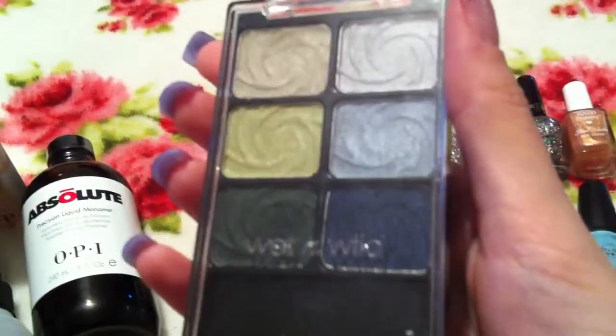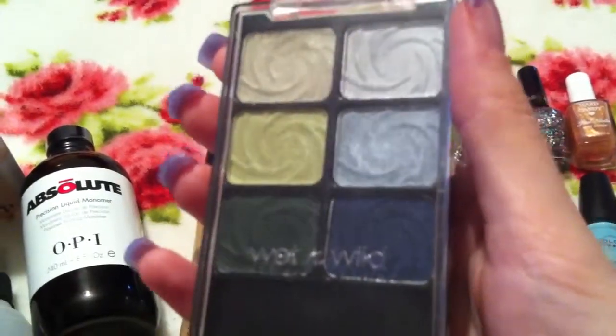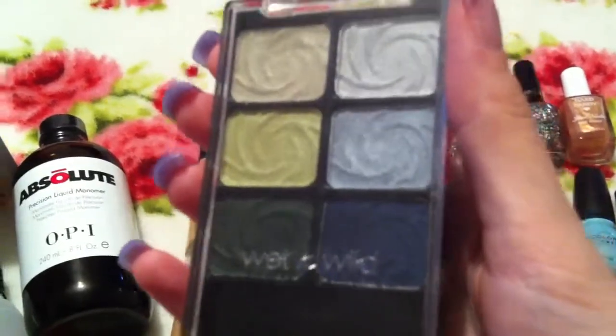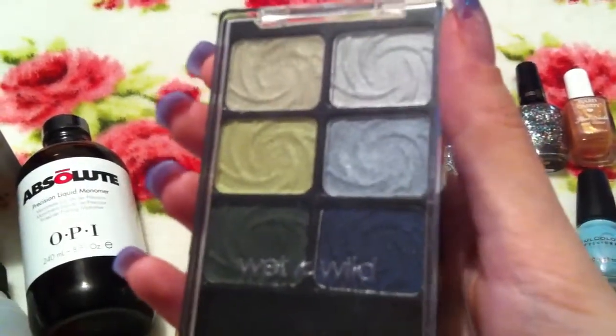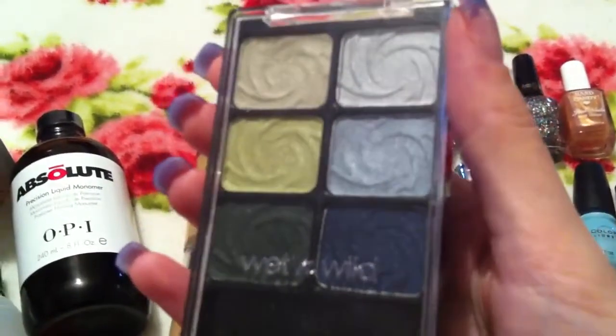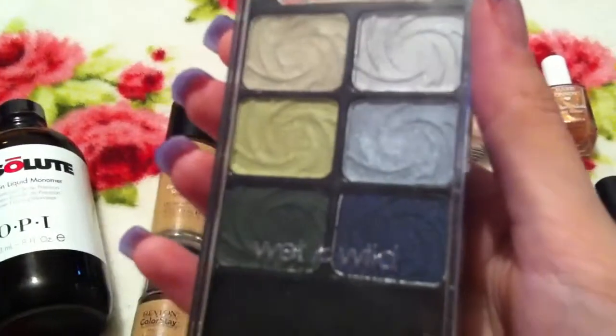So again you just get six eyeshadows in there. Really, really nice. The eyeshadows are fantastic — great payoff, they go on like butter, and you just get so much pigmentation from them. So I absolutely love them. Again, obviously this one was limited edition so I don't think it's available in the shops anymore. But there you go.